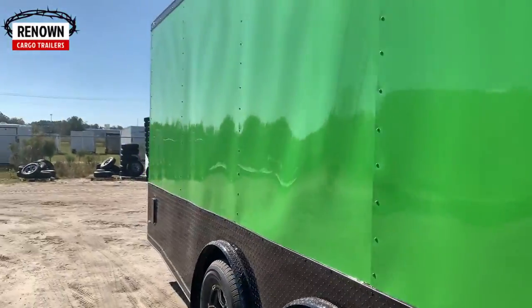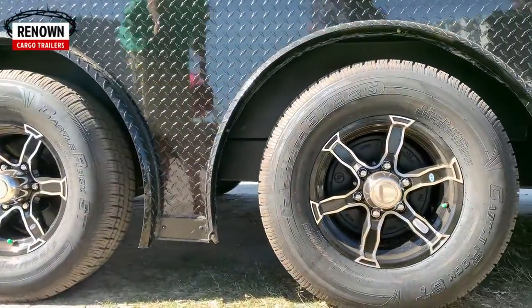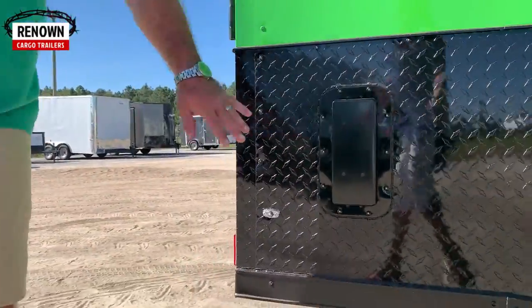This is what you call the spread torsion axles. He's got 5,200-pound torsion axles. Your torsion axles come with an 11-year warranty compared to a six-year with the drop leaf, so obviously they're a better axle. They're going to ride smoother, they're going to absorb shock — they just pull better. They're a better axle, hands down.